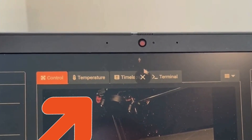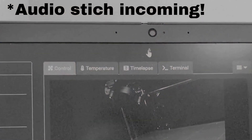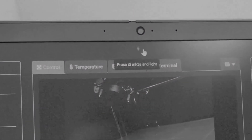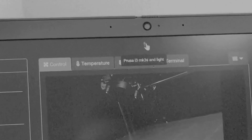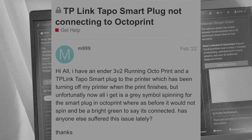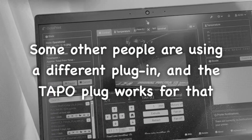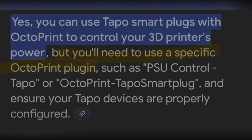Alright, so we're back here in OctoEverywhere and this is the power button — if I click it, absolutely nothing happens. He would have known that if he did a quick Google search before buying the product. This is because for this specific OctoPrint plugin, the specific Tapo smart plug does not work.